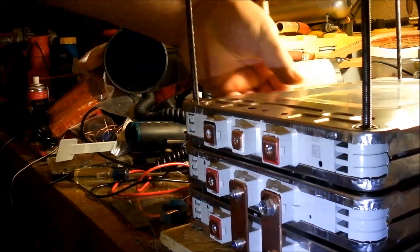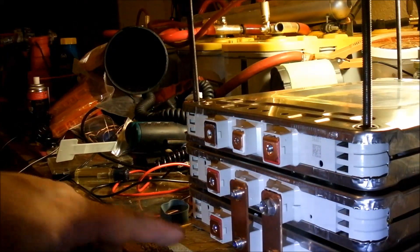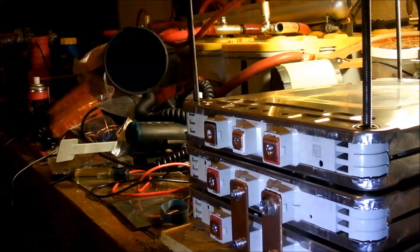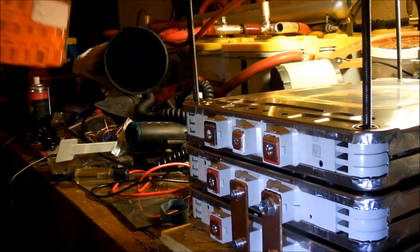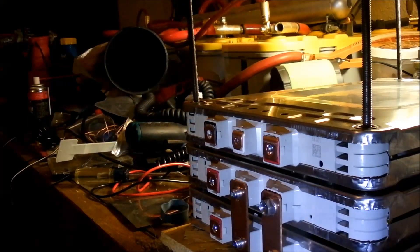I just noticed I did something wrong. I'm going to put another battery on here — what I forgot to do is put my insulators on. Here are the insulators. I'll have to go back and take those off.